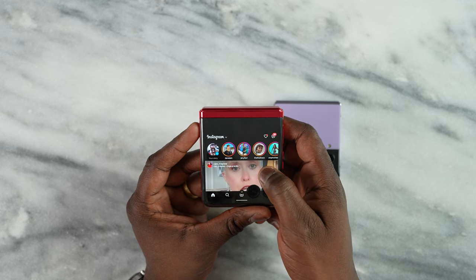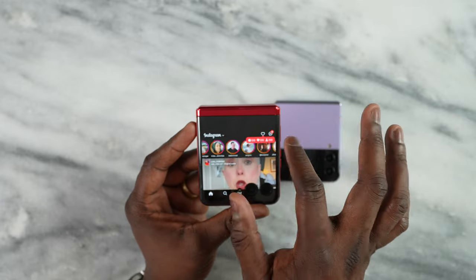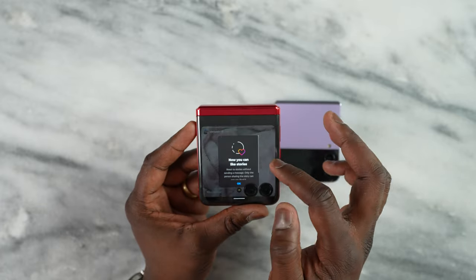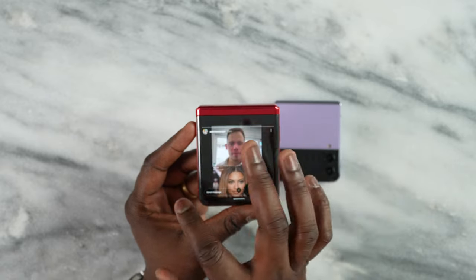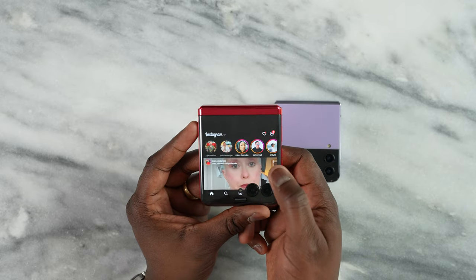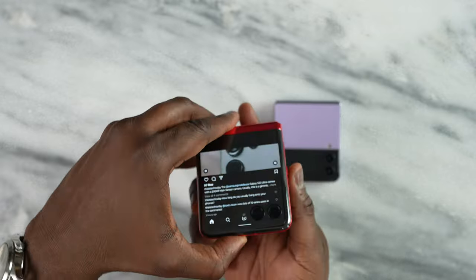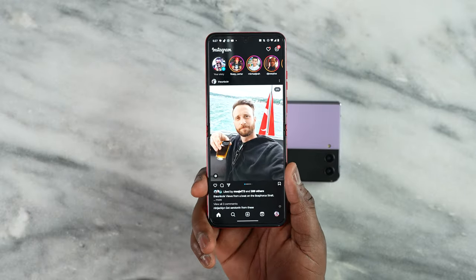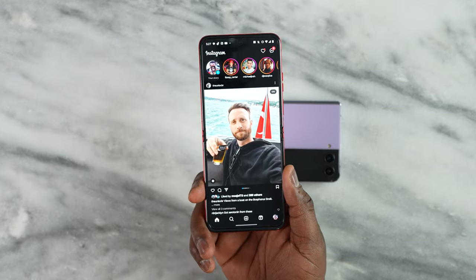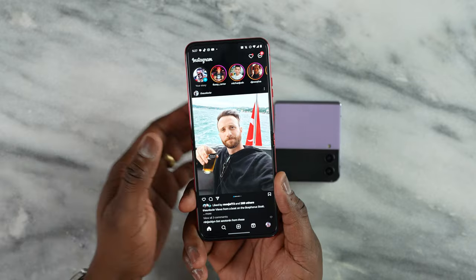Instagram also fits pretty nicely — you can see all the stories here on the top. I'm going to Daniel's story and I can scroll through, again taking full advantage of that cover display. When we open it up, it leads directly into the app and you can see the flow here — it's pretty nice and really takes advantage of what you have.